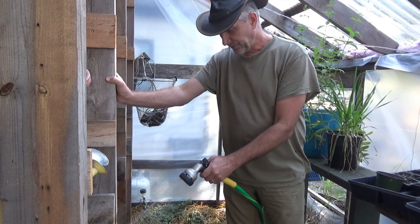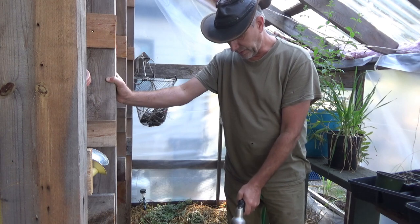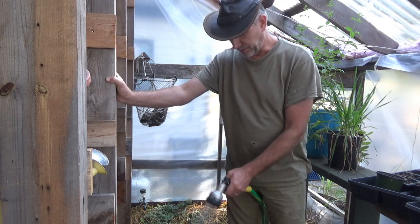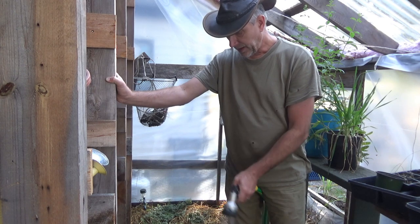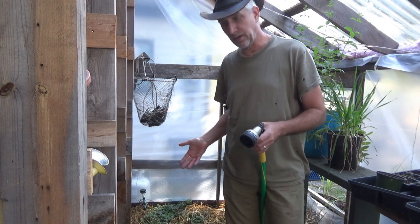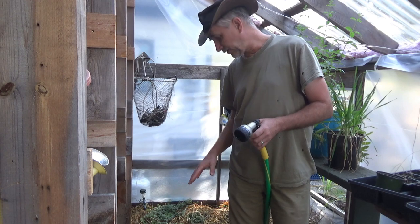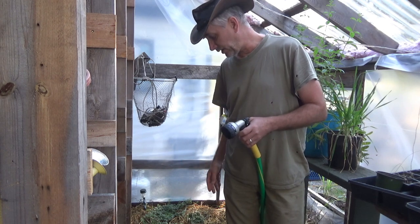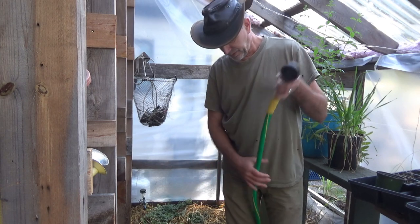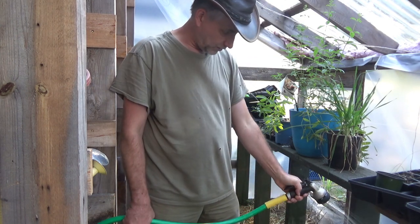If you don't water them, they're going to die - and that's what happened to us last winter. We lost a majority of our perennials that we had been keeping because we didn't get enough water out here. Everything was froze up and we just didn't get enough water. The vegetation in here now is very sparse and pitiful from just the lack of water in winter.